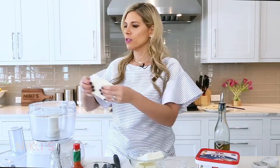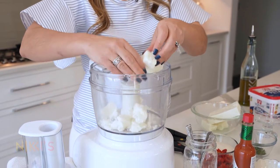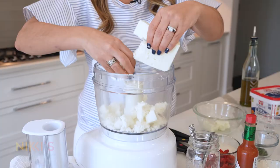You need a food processor and one pound of feta. I'm going to use Donnie's feta, which is a high quality feta — it's really creamy and delicious, so it's going to make this dish even creamier. Two blocks is about one pound, so I'm going to crumble that into the food processor.